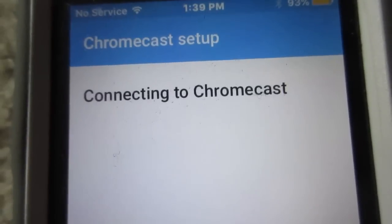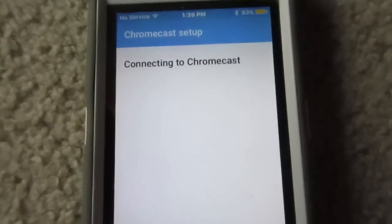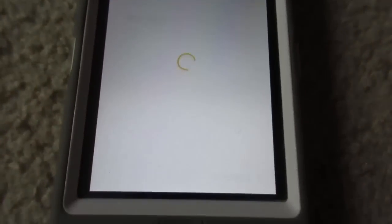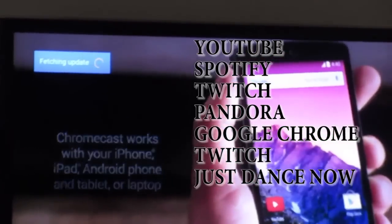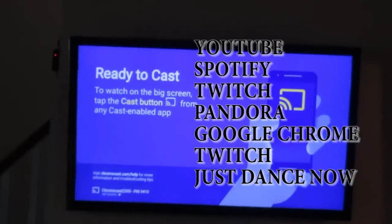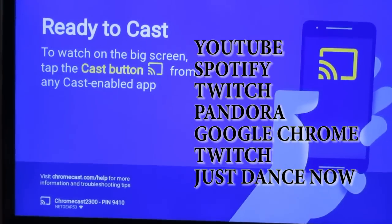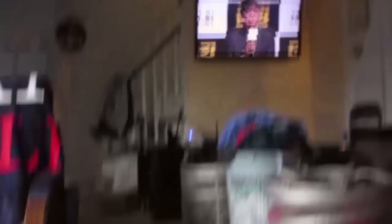In the beginning it takes a while to set up, but once you get everything set up — Bluetooth, Wi-Fi — the Google Chromecast is amazing. It supports all the apps you can see on screen right now: YouTube, Twitch, Netflix, Hulu, Just Dance Now, Spotify, Pandora, SoundCloud, and all those types of apps. Once you pull it up on your phone, it's going to show you an icon to play any video on screen. It's actually crazy.